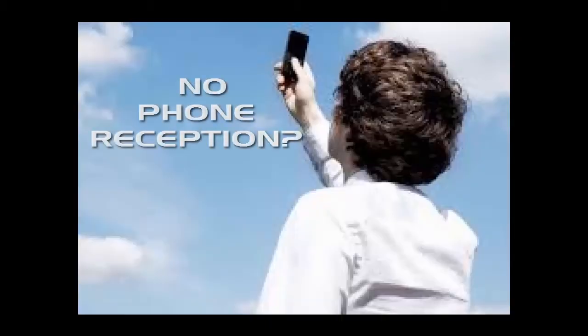We ran into a problem. We didn't think about photo-reception. We went on a field trip, and when we went, we scanned the QR code, and it didn't work. It was all sketchy.